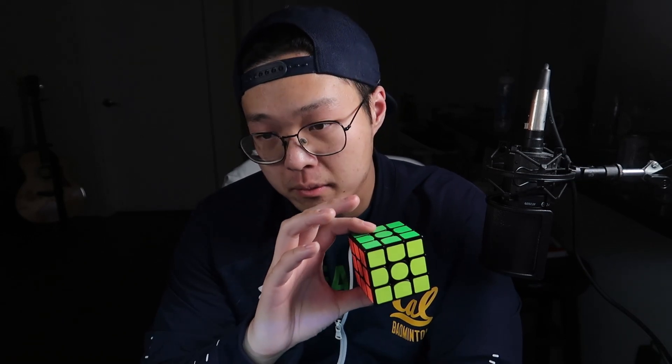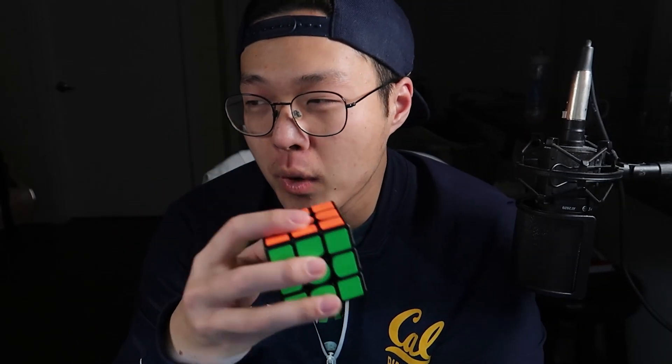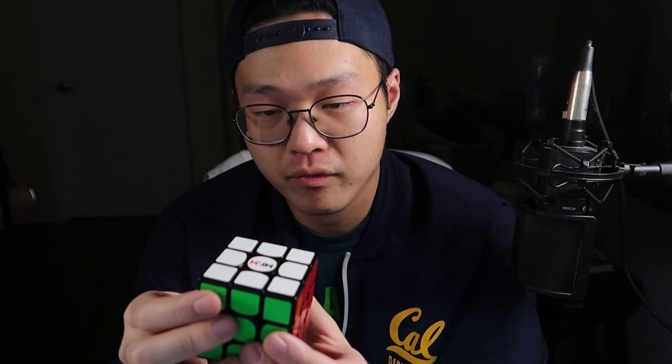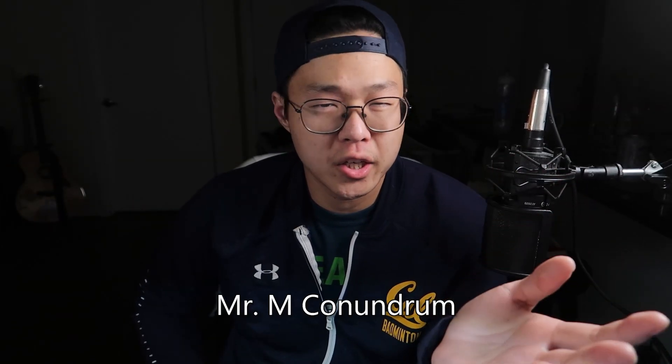In fact, it's not even worth purchasing. So then, what is it about this cube that makes it so wildly unpopular? I'm calling this the Mr. M conundrum — it's not really a conundrum, but whatever, it sounds nice.